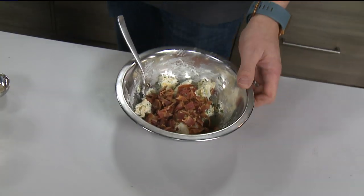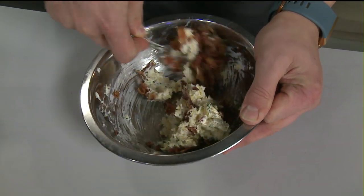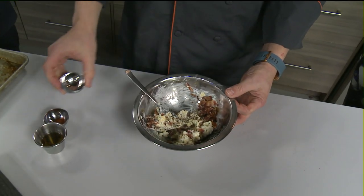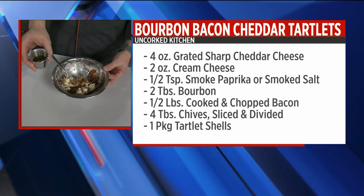There's not a lot of leftover bacon at my house, but you tend to have some. So you just cook up some bacon, add that into your cream cheese and cheddar cheese. Add some smoked salt, some pepper, and smoked paprika.